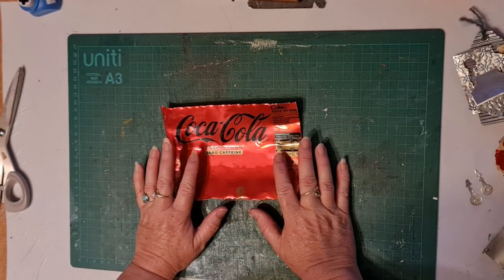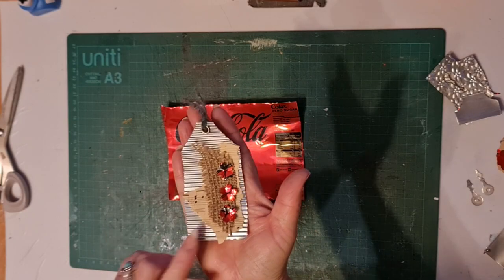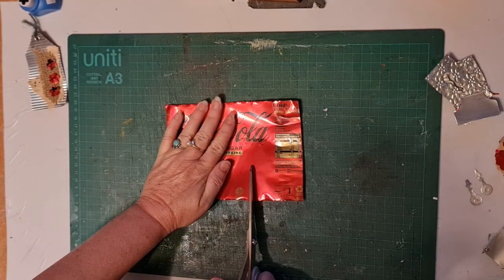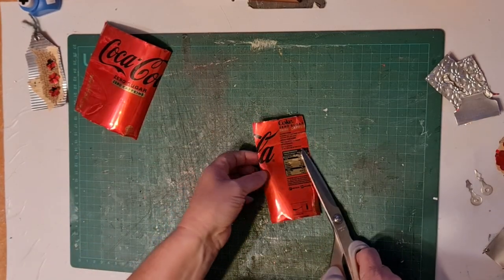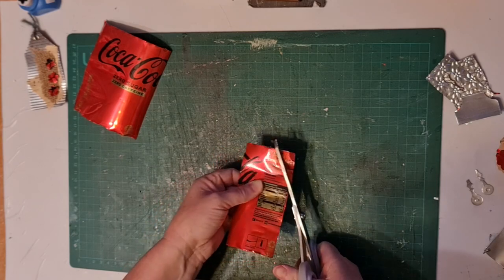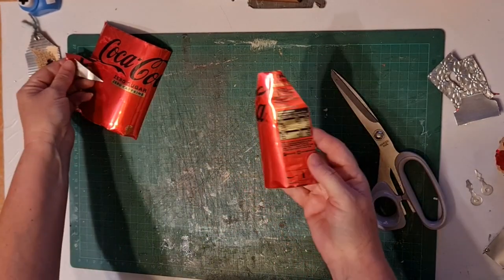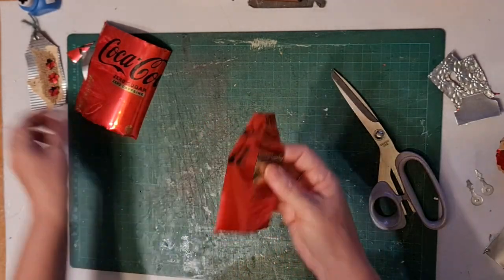So what are some of the things that we can do with this? One of the things I have done is make a tag. Just like you would with paper, you cut a tag shape — however wide you want the tag — and it's really easy and simple to cut with your scissors. Snip off the corners. Now to take care of the sharp edges: for this one I left the edges, I just snipped the corners so they weren't so sharp, and it doesn't feel like it's going to cut me.